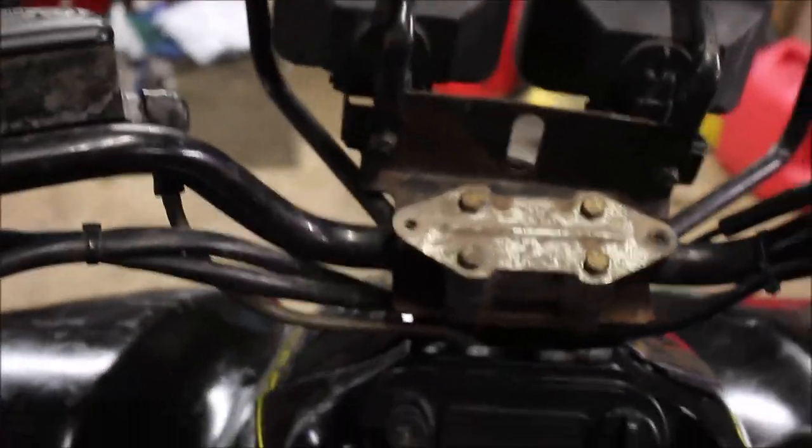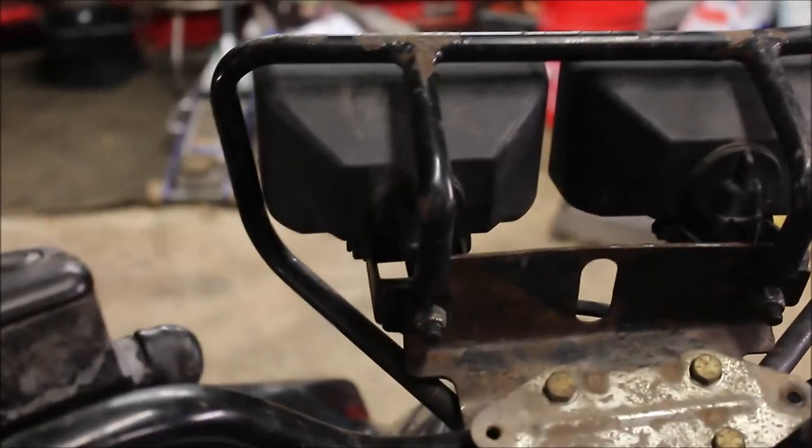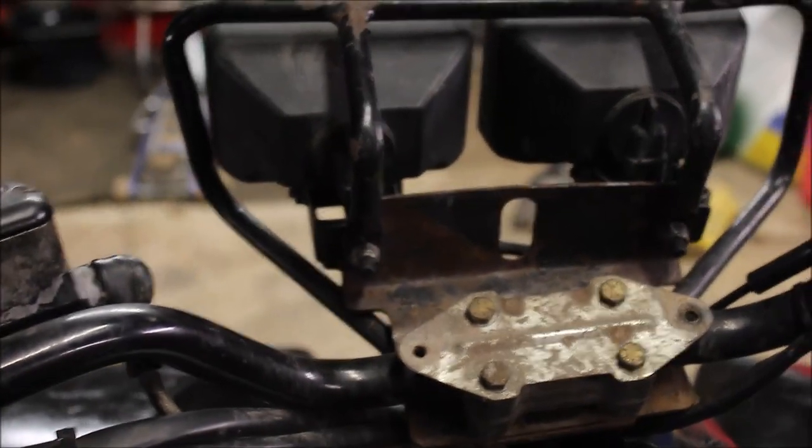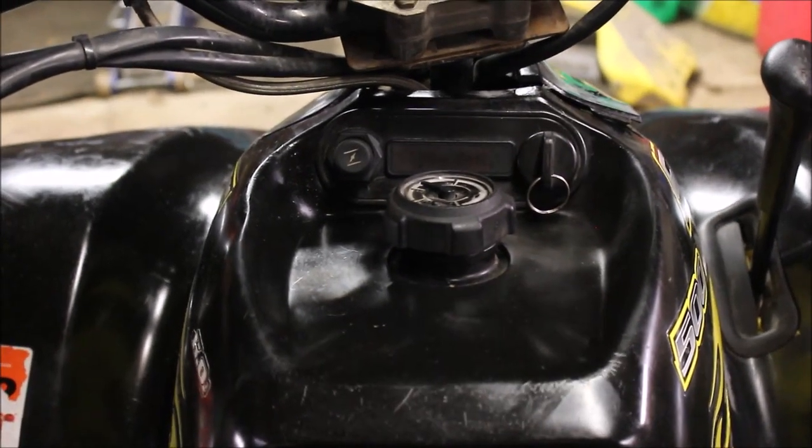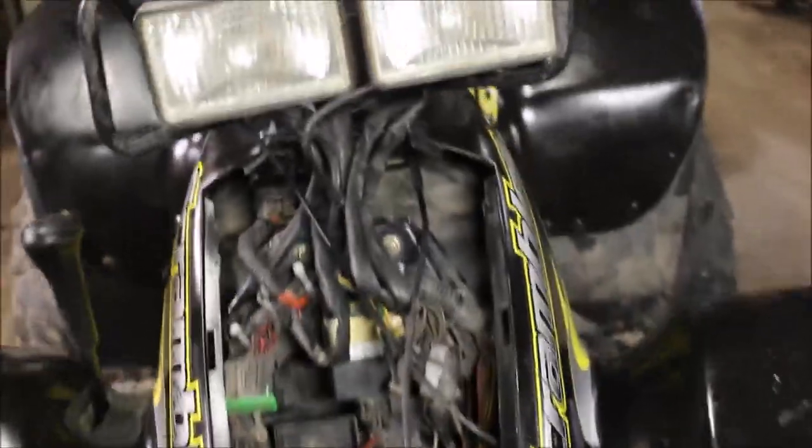Running down the road really good, and all of a sudden I start turning the handlebars and it just dies. So I pushed the thing back into the garage, which was not very fun, then pulled the cover off.